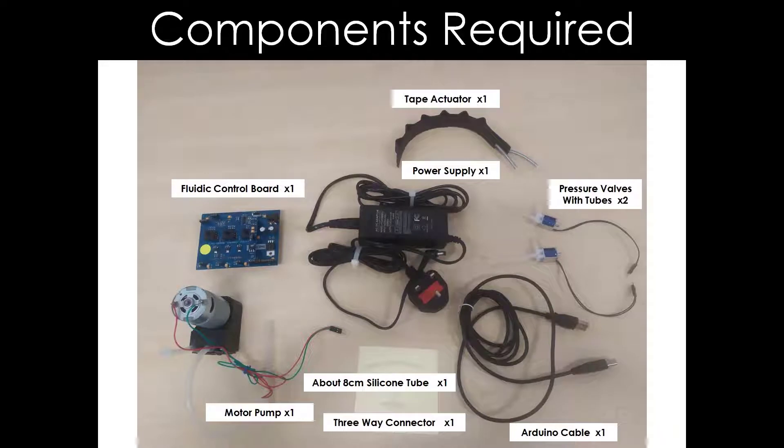Here is a breakdown of each component that is required in the setup. Next, I will go through the process of the setup step by step.